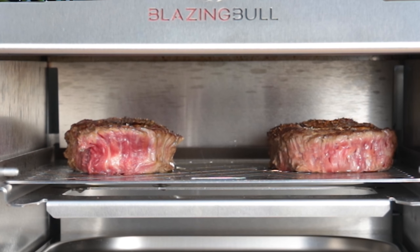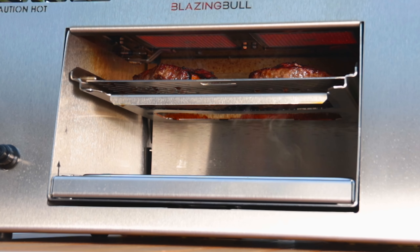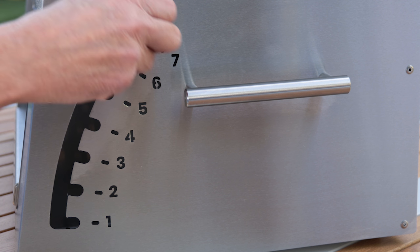Your cooking temperature is controlled simply by moving the grill grate closer or further away from the infrared burners inside your blazing bowl. Use the lift handle at the side of the unit to adjust the grill grate up or down from levels 1 to 7.